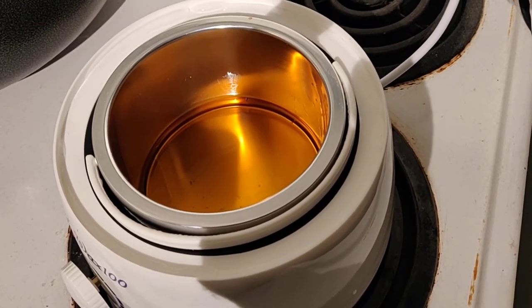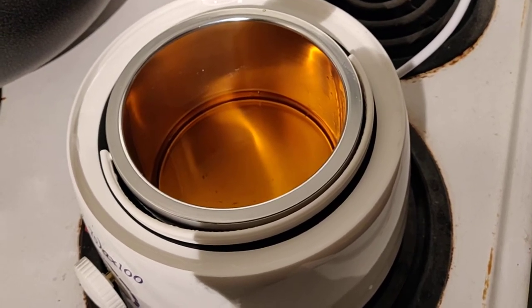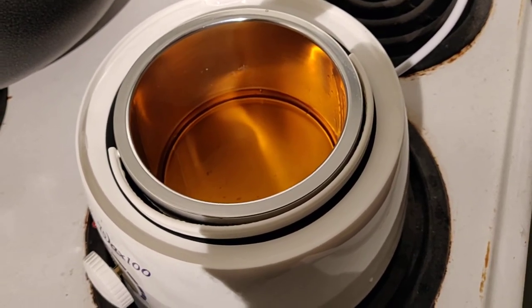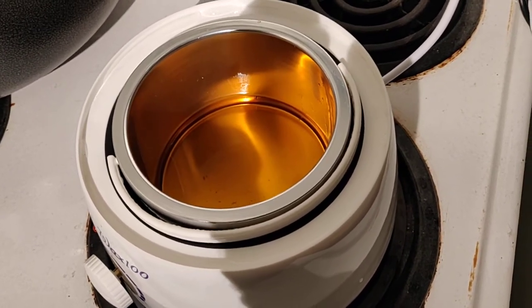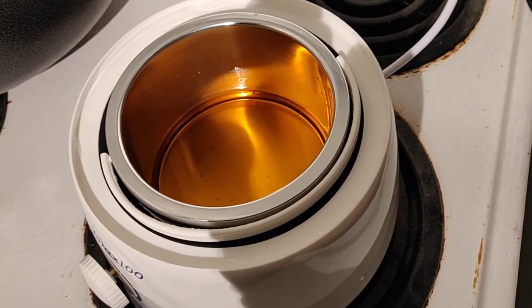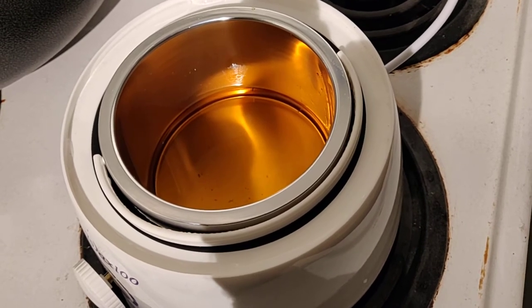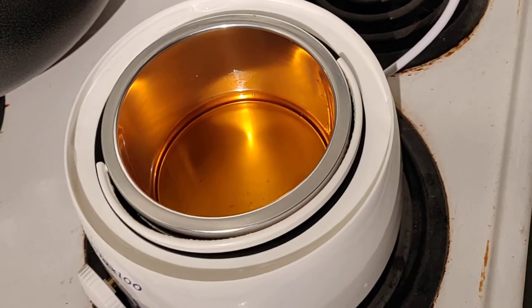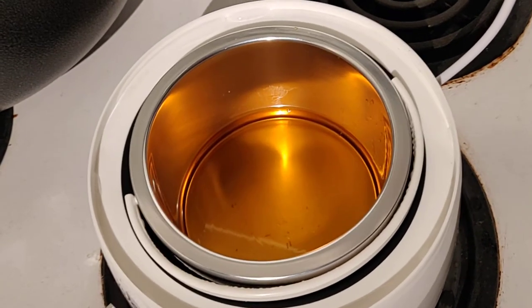I purchased this wax pot — the kind people use to remove hair wax. I saw it on YouTube and thought why not try it. It's not very expensive, but it doesn't really heat up much. I think it's probably sufficient for wax but not for rosin.